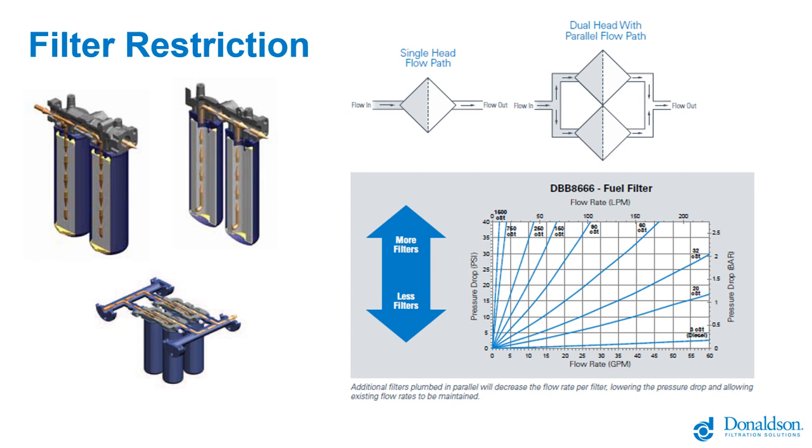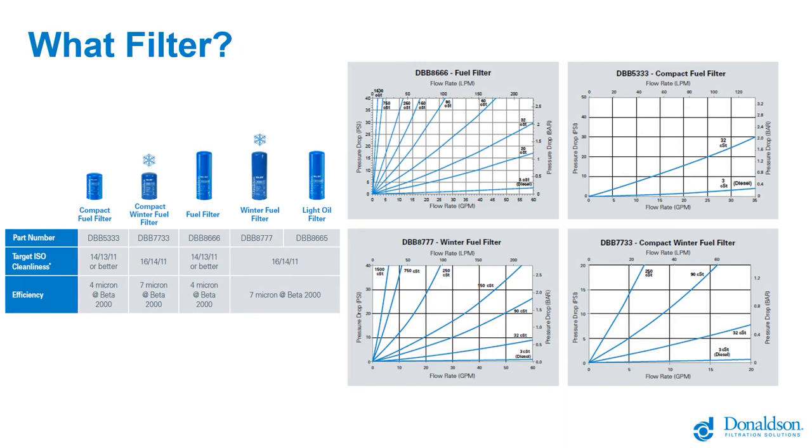Decreasing the flow rate per filter is how you decrease pressure drop and increase loading capacity. On the filter curve graph, the curve labeled three centistokes — diesel fuel — shows very low pressure drop because diesel is a very thin fluid. But to get capacity when flowing several hundred gallons per minute, we split that flow into multiple filters. Slowing the flow per filter is how you get the most capacity. That's why we use those manifolds — you can't stack filters one after another and pile up pressure drop; you need to spread flow across filters and bring it back together clean.